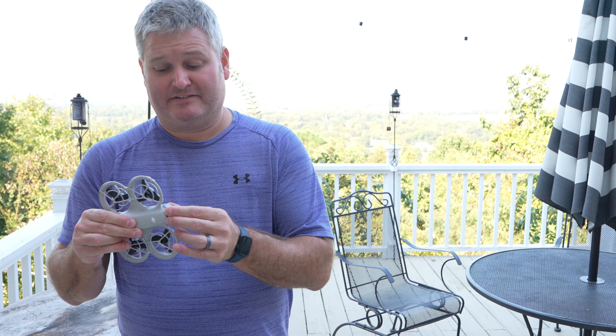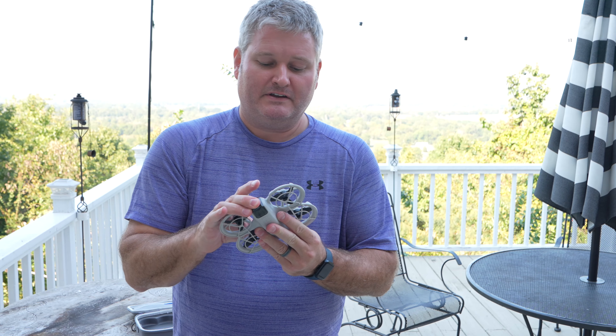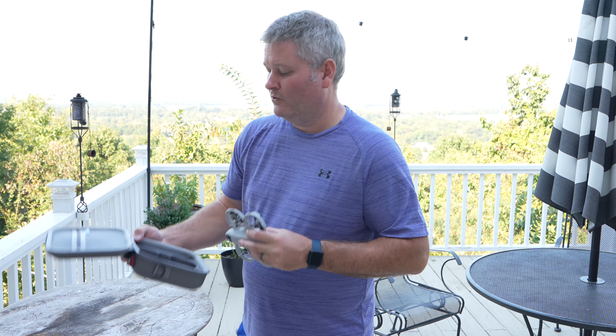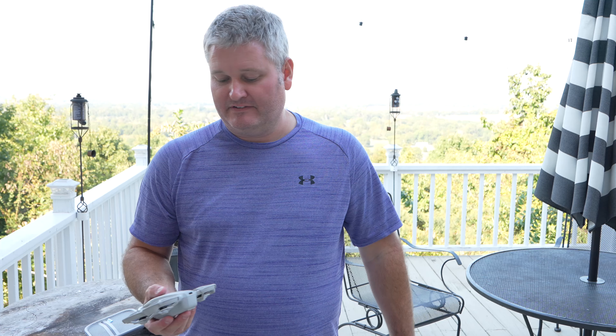The battery has excellent battery life, and it's easy to pop off and pop on. It'll be super easy, especially in a case like mine, to carry extra batteries if you wanted to.